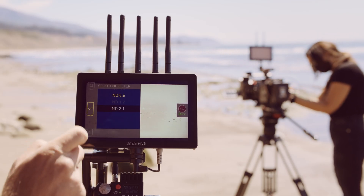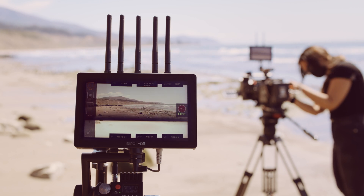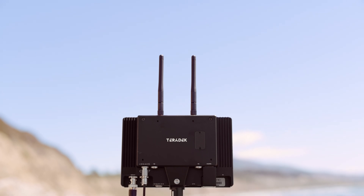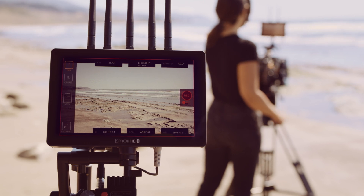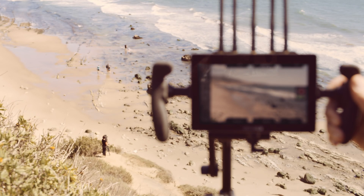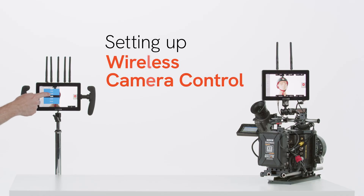The most exciting part of this integration is the ability to wirelessly control camera settings from anywhere on set. When paired with the new Bolt 4K monitor module transmitter, the Bolt 4K monitor module receiver can wirelessly adjust settings such as frame rate, ISO, ND, white balance, and more from your receiver monitor. Let's get right into it and go through the steps on implementing wireless camera control.